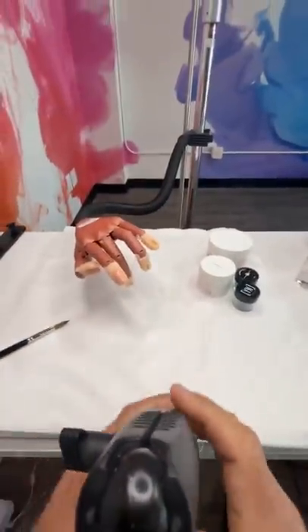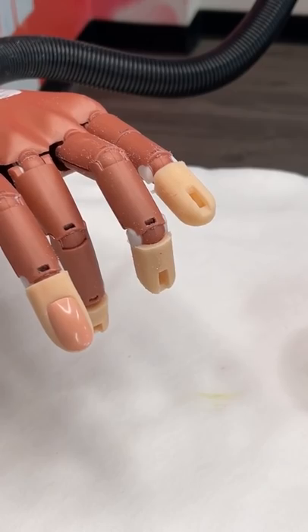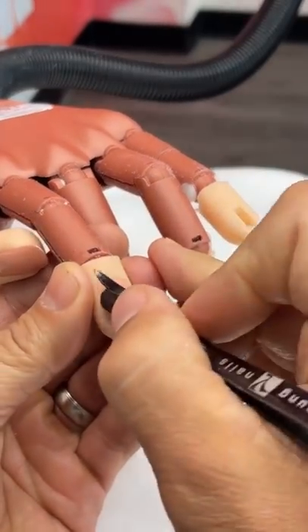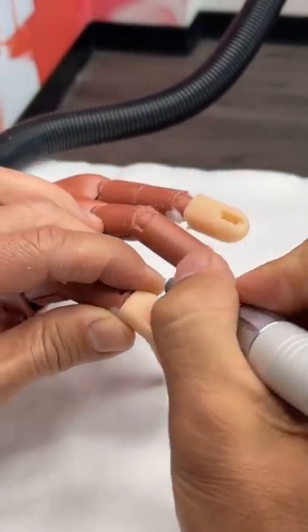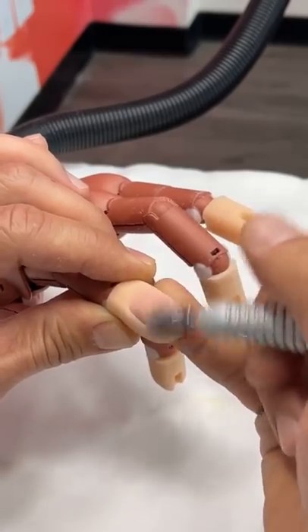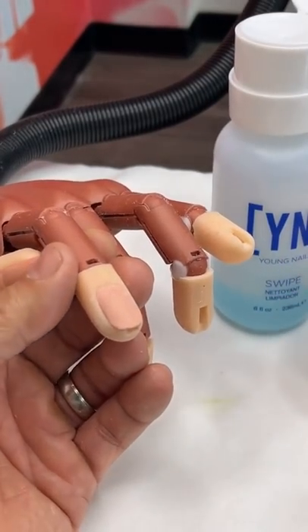So what we're going to end up doing is just getting this nail prepared and ready for application. You're going to go through the motions, even though it is a fake hand — you want to be able to prepare the surface. I'm going to pretend that we're pushing the cuticles back, and then at a low speed, 3,000 RPMs on my electric file, I'm going to go ahead and remove shine around the surface. I just want to gently tickle away, all the way through — very, very gentle, not being aggressive. We want to feather away the shine from the surface of the nail. This is going to set us up to swipe away any dust, oils, and contaminants from the surface.